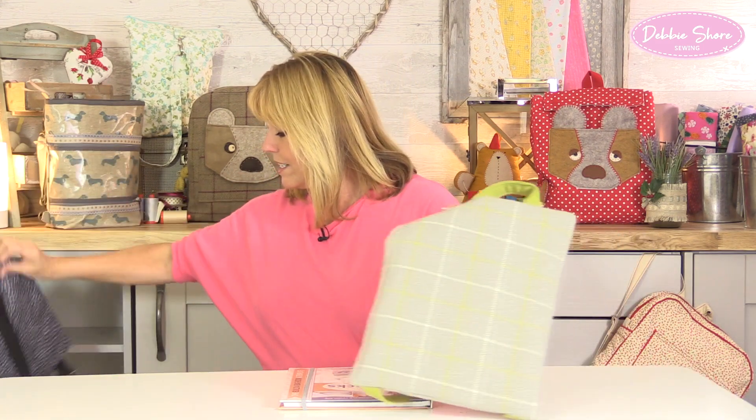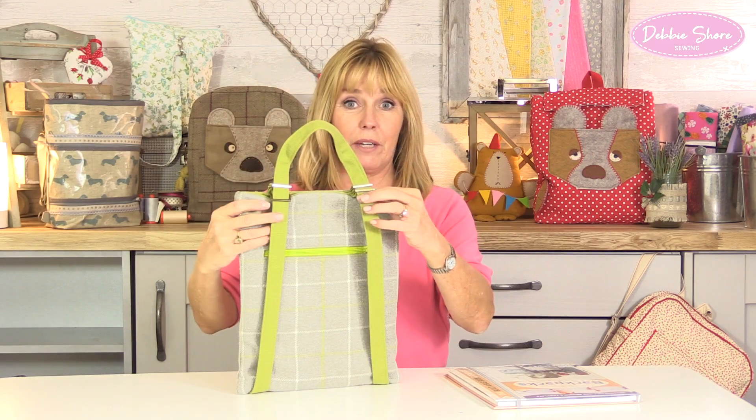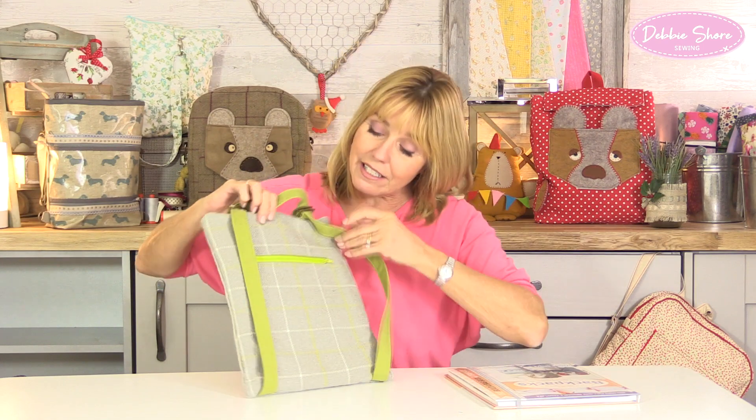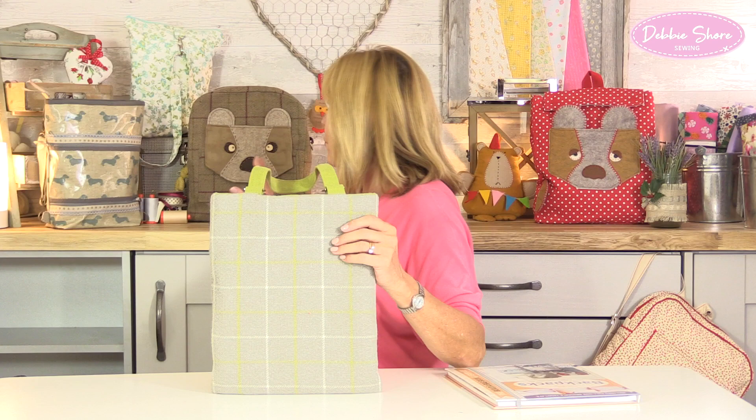To show you something really different, this is another one of the designs in the book. It is a backpack, you've got your two shoulder straps, but to open it you simply pull the straps open, and there's a hidden pocket on the back as well. There are also drawstring bags — the kind you take to school for PE or ballet — and even an oilcloth bag with different handles so it can be a handbag or a backpack.